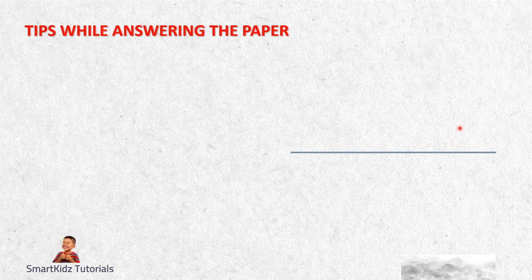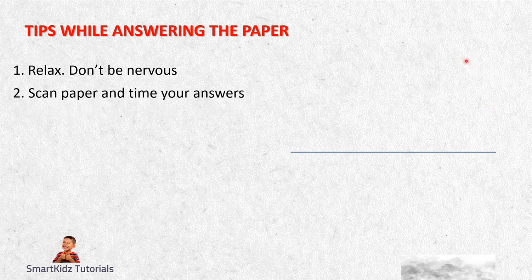Certain tips while answering the paper: first, just relax and don't be nervous. This is not the first major examination, nor will it be the last - there will be many more coming your way. So relax, it's just an exam. You do your best and then leave the rest to God. Second, always look at your paper - go through your answers and check for mistakes.